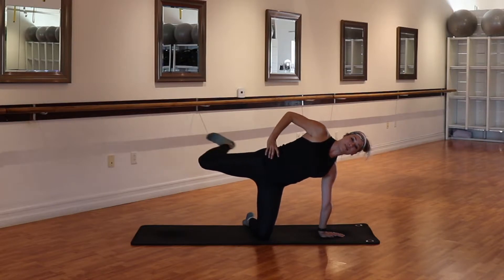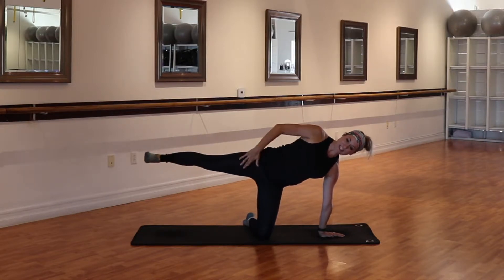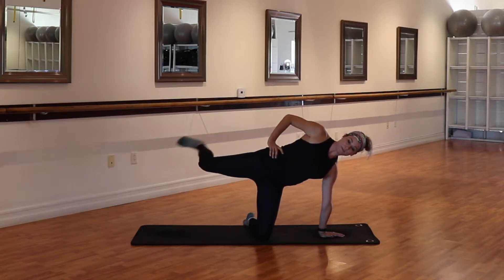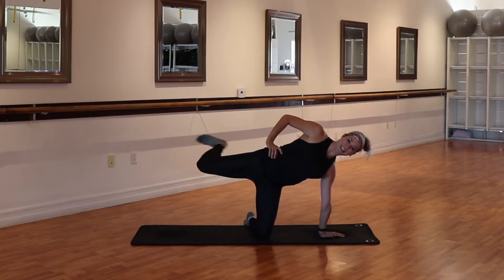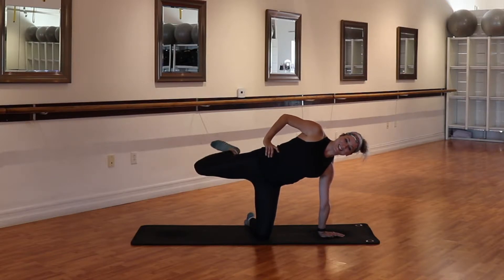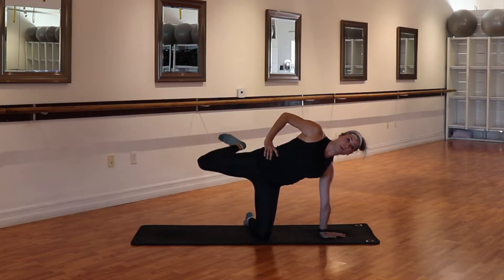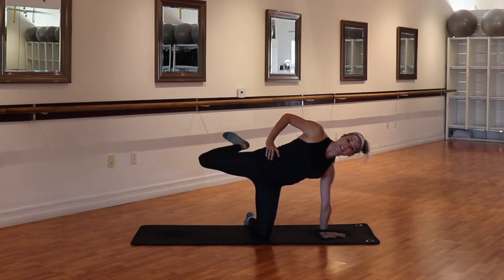Hold that tight and then bend it back and stretch. Notice that the thigh stays exactly where it is — we're just hinging out of the knee. Heel comes nice and close to the glutes. Last two, hold it in, little tiny pulses. Lift it up and up. We're going to find that highest potential then lift a little taller. Try not to dive down into that left wrist. For eight, seven — my heel is nice and close to the glutes.